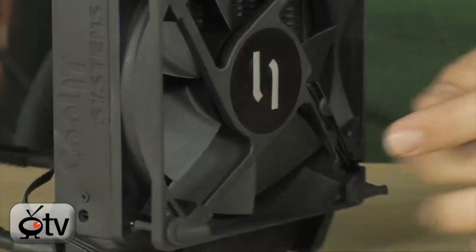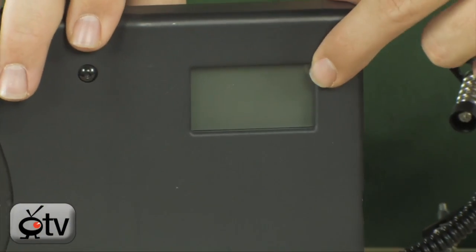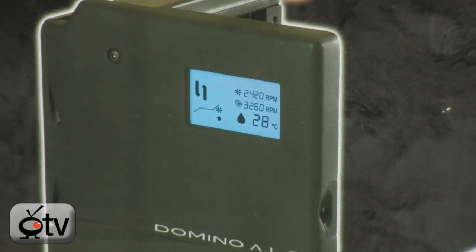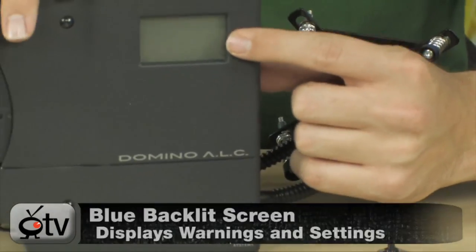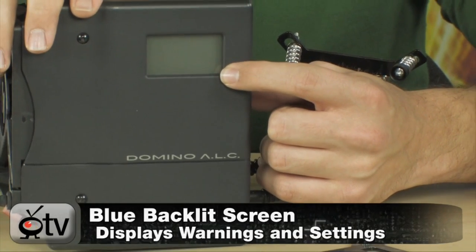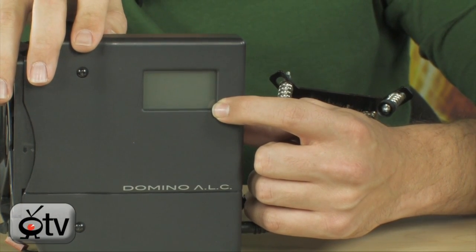What makes this unique is the little display on the front. It's an LCD display — it backlights blue. It's going to give you a lot of alerts. When the screen is on, it will give you alerts for overheat. If anything happens — if the fan dies — it's going to beep and give you a visual signal to let you know something's wrong with the system. That's very convenient.